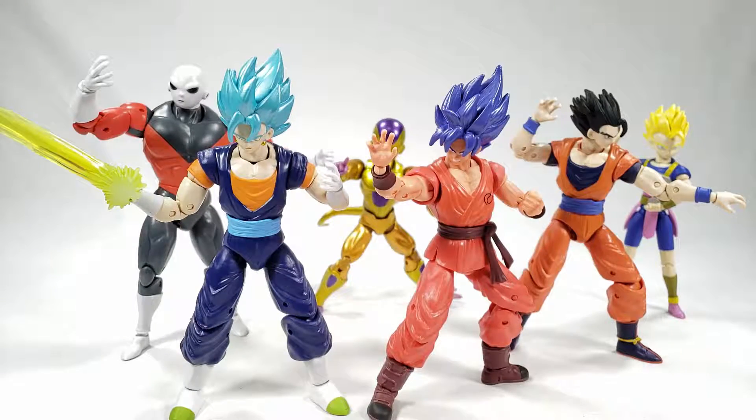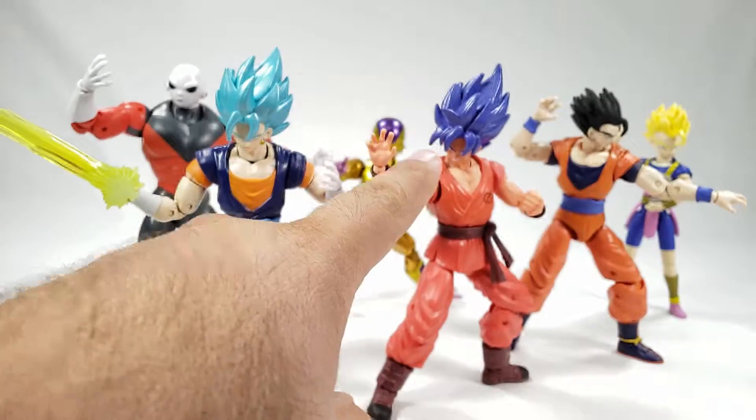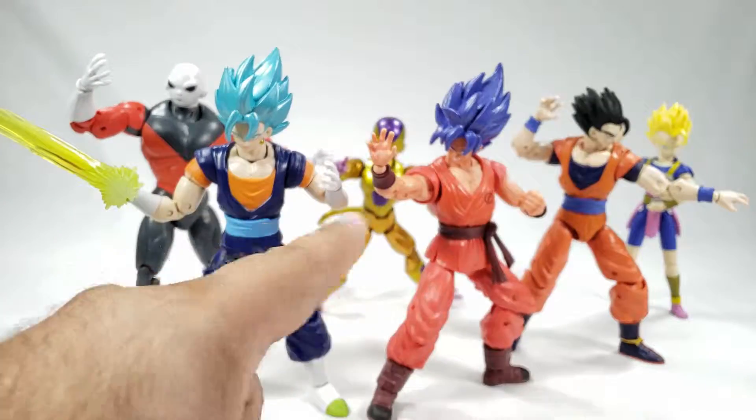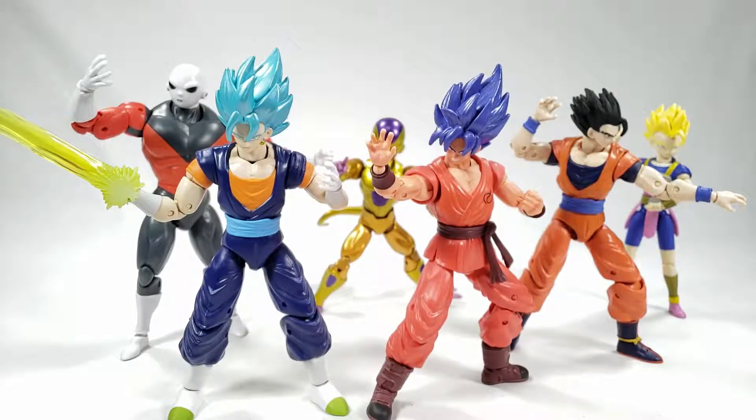They're pretty fun. I think Goku is probably one of the weakest just because he basically looks like he's got a sunburn. The one I'm sending to Unboxing Art — he's thinking about doing a repaint and making it look more accurate, which sounds like a really cool idea, because Goku's hair should be this color and his skin should be this color. Next time we get to assemble Kale, so come back for that.